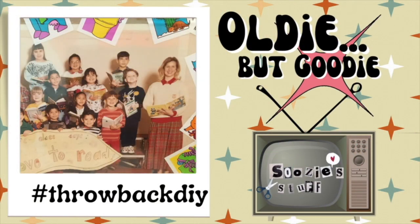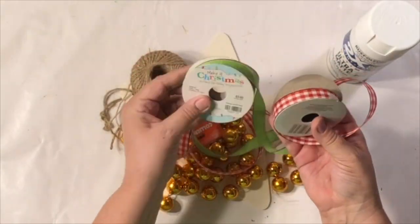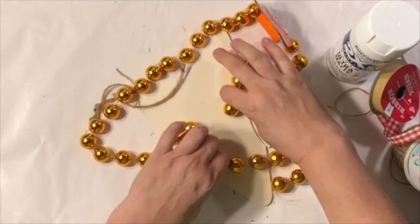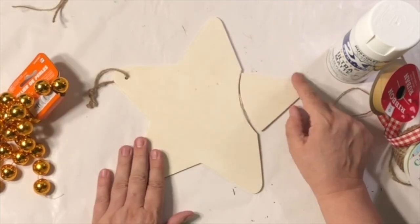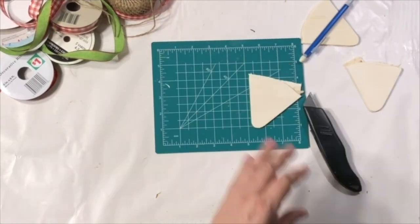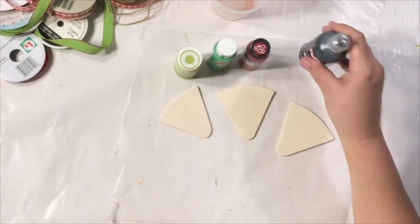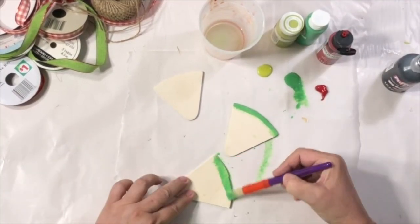Now it's time for my oldie but goodie segment — it's a hashtag throwback DIY of one that I did last year. I usually also share a picture of me from back in the day — and yes, that is me as a first grade teacher with my class. We had such a good time and I'd always take my group pictures with books. Enjoy this really quick DIY oldie but goodie and I'll see you next time!